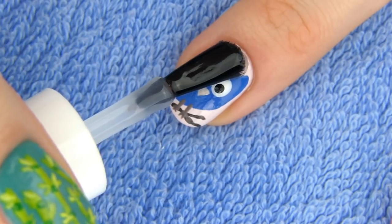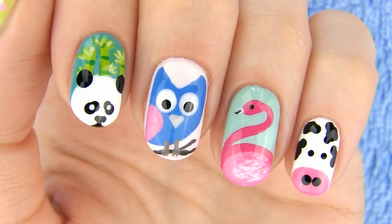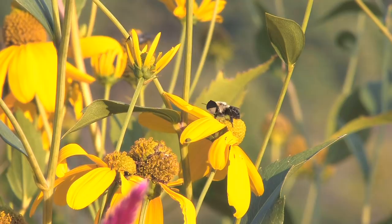Apply a layer of the fast drying top coat to seal your design and protect it. How adorable is this little owl! I love switching colors with abstract ones so that designs always turn out unique.